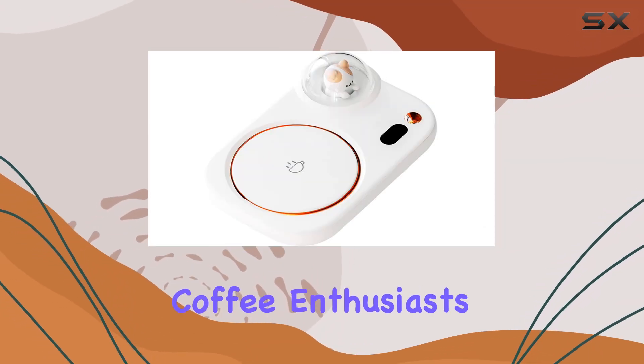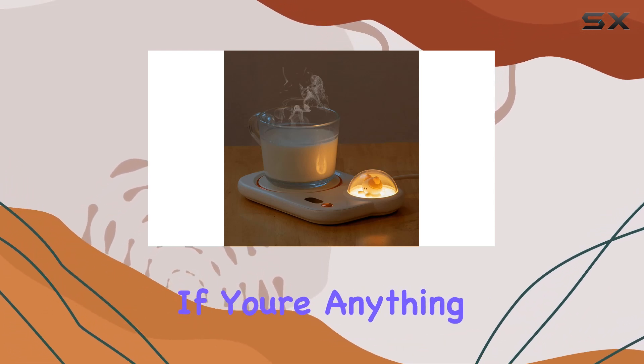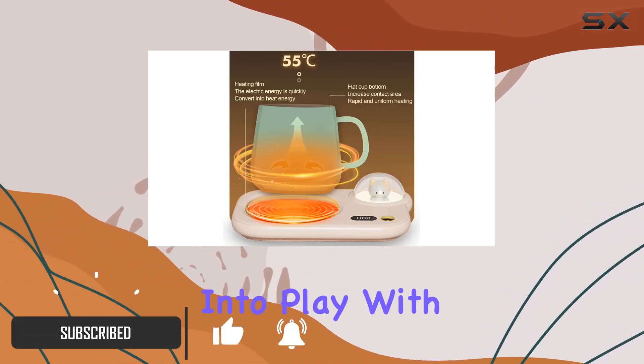Welcome back to the channel, coffee enthusiasts. Today, we're diving into a review of the Sempota Coffee Mug Warmer. If you're anything like me, the thought of a lukewarm cup of coffee is just unbearable. That's where this little gadget comes into play.